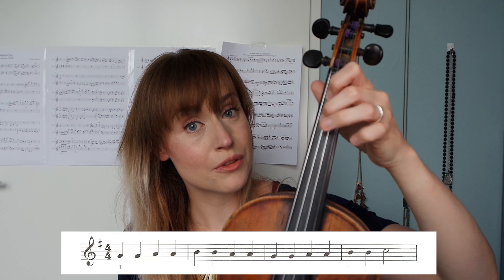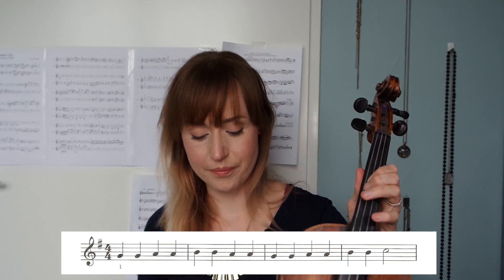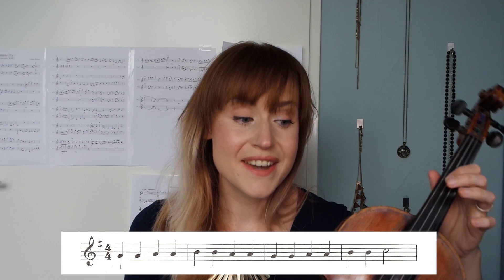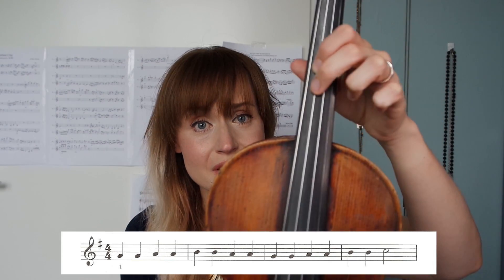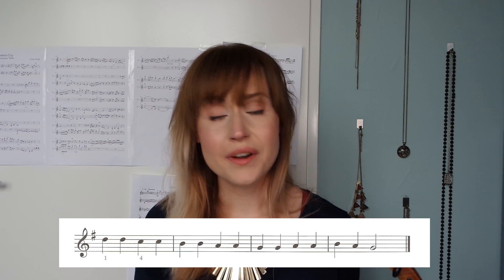Okay, so we just did a warm-up to find third position by ear. Now get your sheets and go to exercise one. First you play the song in first position to hear what it sounds like — play the G note with your third finger, then shift until your first finger is on that note. Intuitively you can then play the song in third position: G with first finger, A with the next finger, B with third finger, C with your pinky, and D on the A string with your first finger.